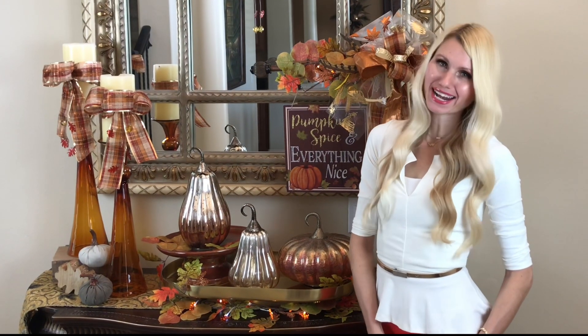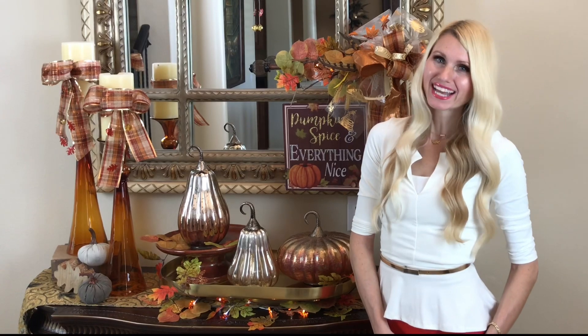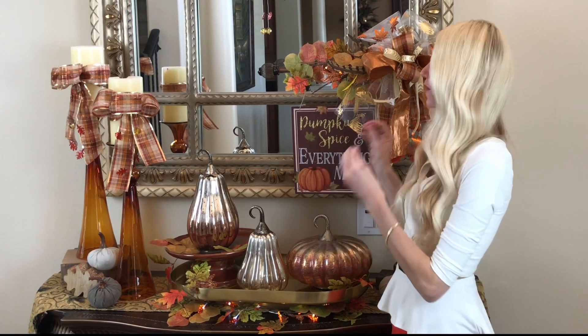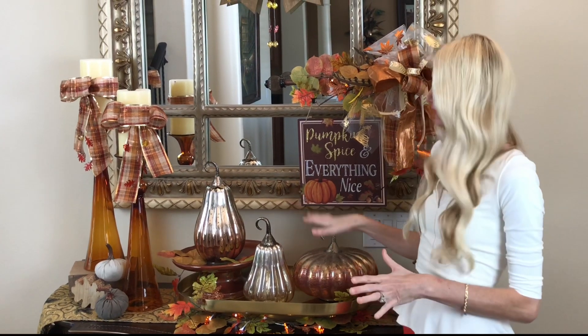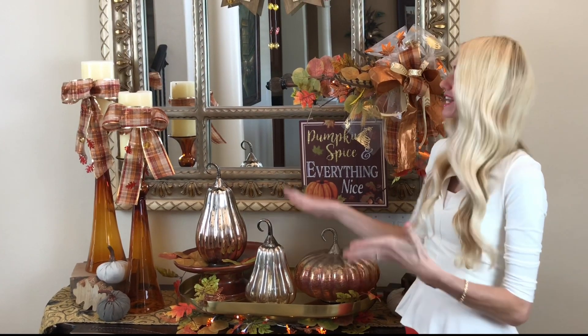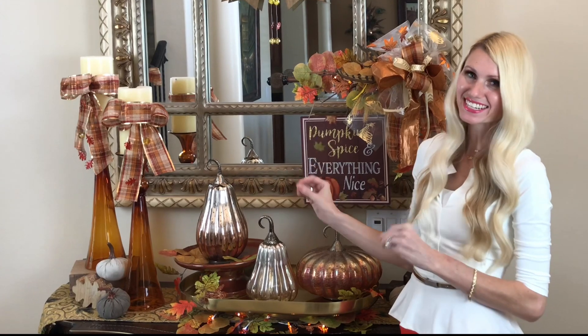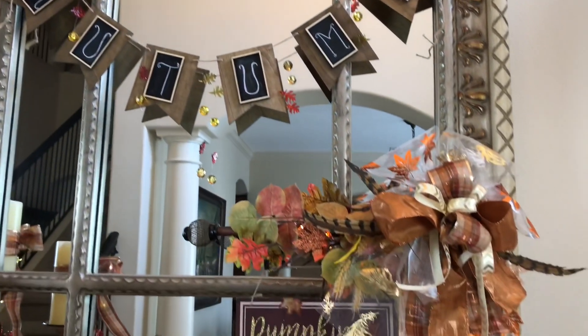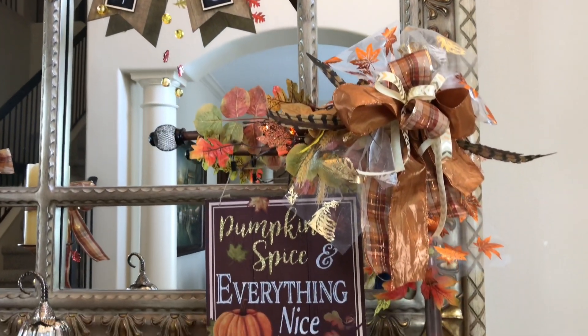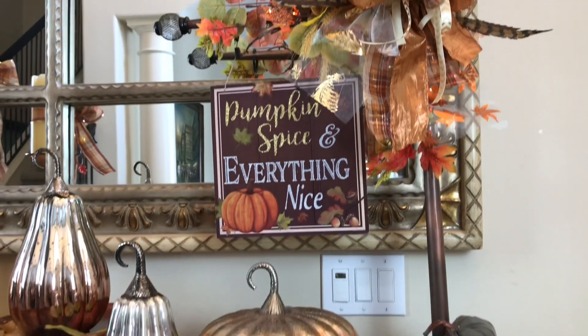Hey everybody, it's Lisa Burningham, and I'm so glad that you're here with me today. We're going to be transforming our foyer from a coastal beach themed setting to a fall harvest welcoming foyer. I'm going to be using these beautiful mercury glass pumpkins, some tall glass candlesticks, and of course the sign that we made last week. Let's get started!